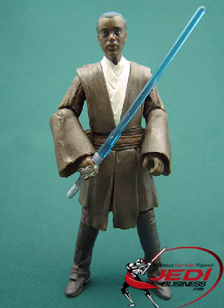Roth-del Maisona stands nicely by himself and won't need help from a stand. The only weapon included was a blue lightsaber with a non-removable blade. This is unfortunate, because the figure has a hole in the belt where a non-ignited hilt could be hung from. The saber fits quite well into both of the figure's hands.